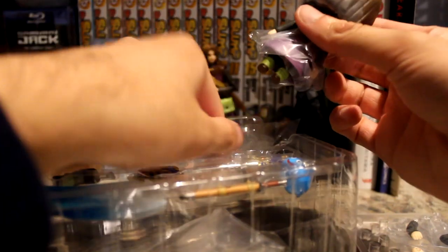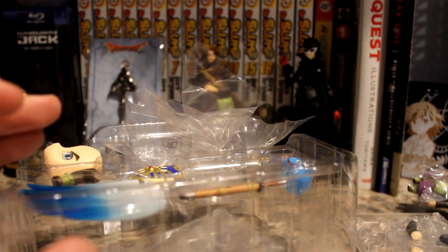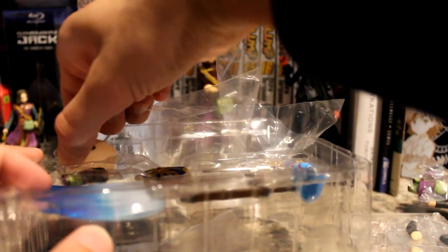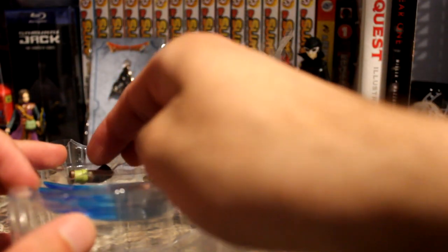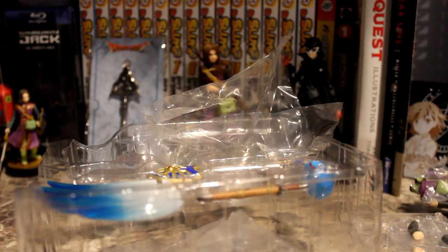I usually keep the plastic wrap because you might want to put the figure back in the box one day. I'll set them off to the side and take everything out of the box before taking a closer look. First, we have his face plate — it's got a sideways view. Next is the extra leg for an action pose.